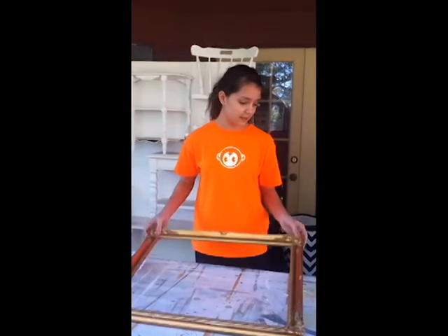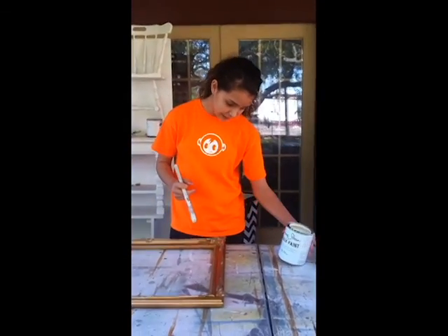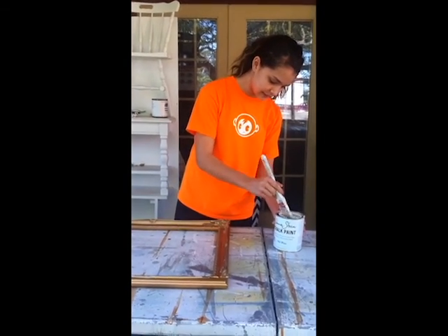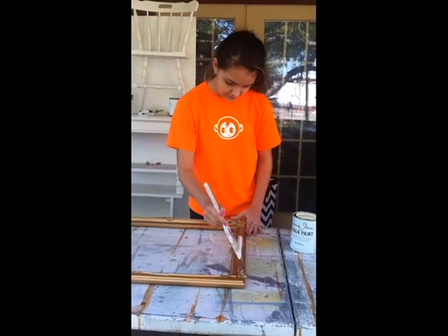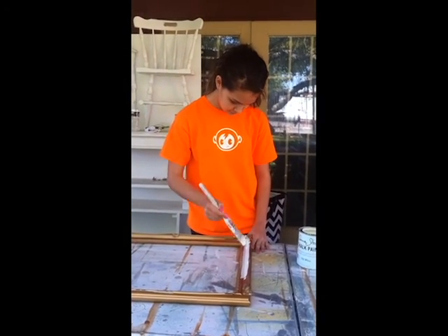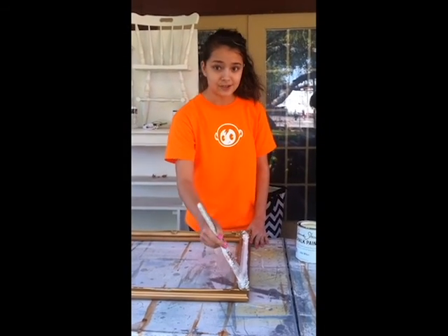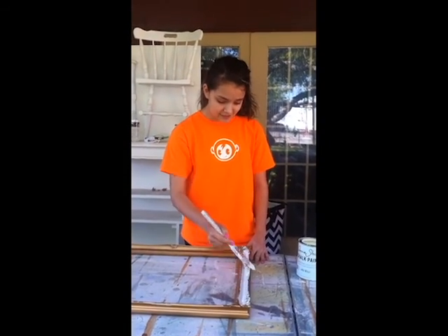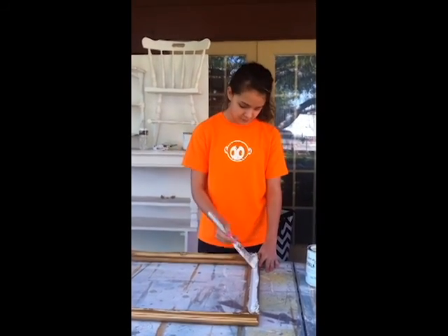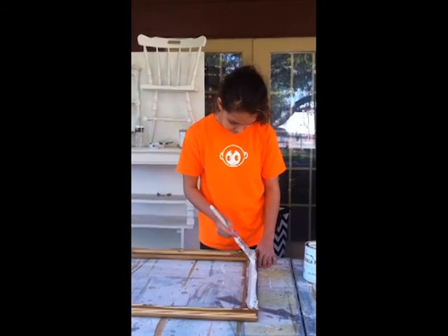Once we've done that, we're going to take this paintbrush and this Annie Sloan chalk paint in white, and just dab a little bit on and start painting. I'm going to do the first coat and let it dry. Because it's chalk paint it dries very fast — about 5 to 10 minutes. I'm going to paint over the design.